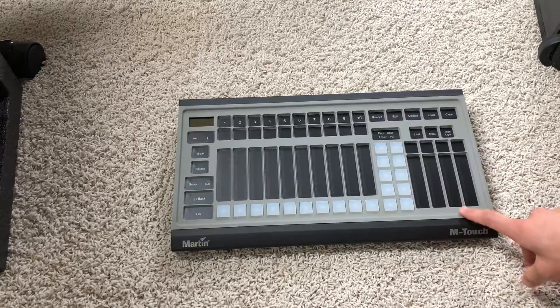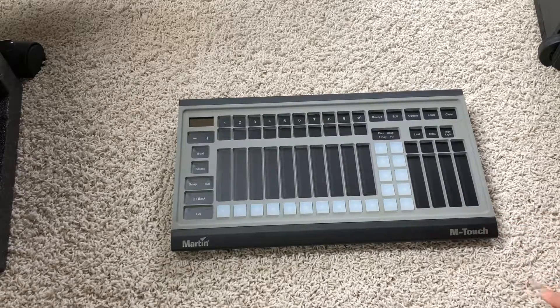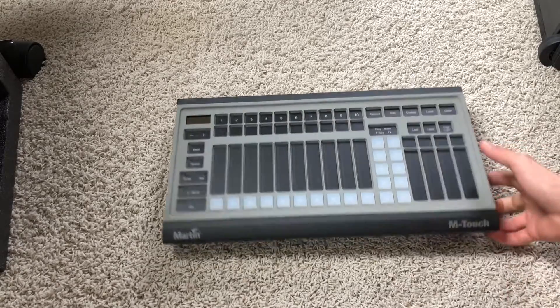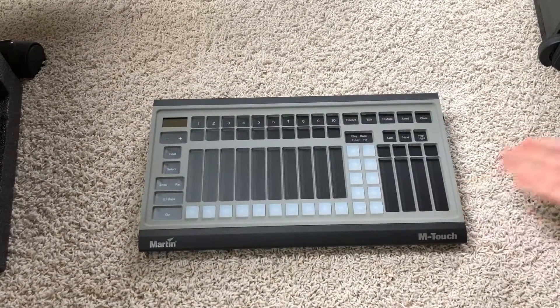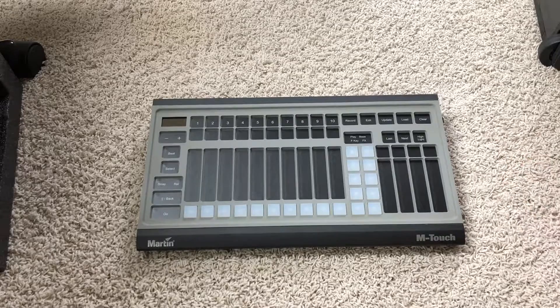To get four universes total with your current license, you'd need the M Touch plus a Martin Duo plus the M Play — and you can get all of that for under a grand. I bought the M Touch for $400; the M Play is $400; the Duo is around $230.